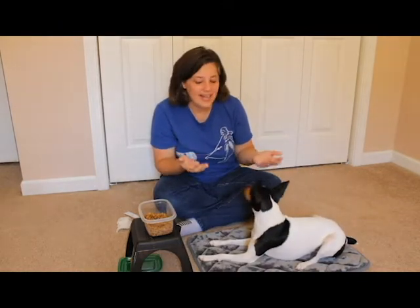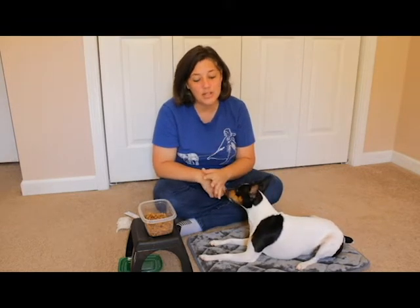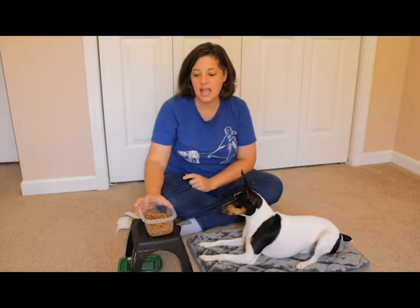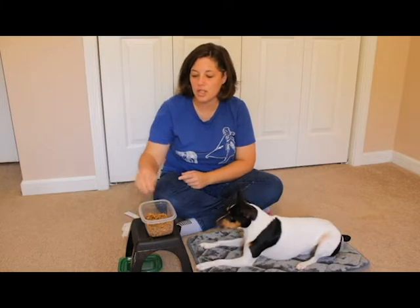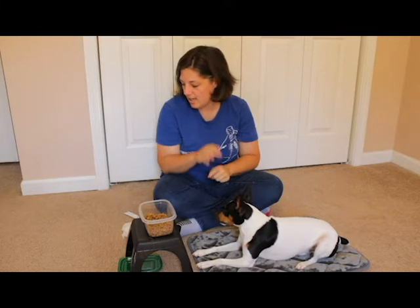What you will need is a dog, a mat that you potentially take with you to the vet office — I highly recommend it. I'm just using a bath mat, but you want something that's comfortable for your dog. You're also going to need a stool or a chair, something to place your treats on, a container with tasty treats. These are our homemade cheeseburger bites. You also are going to need some form of toothbrush, whether it's a child's toothbrush, a doggy toothbrush, a piece of gauze, or one of those finger toothbrushes. And you're going to need lots of patience.